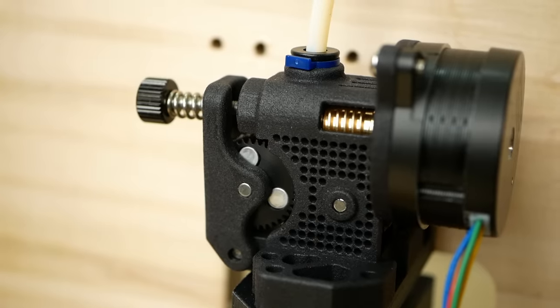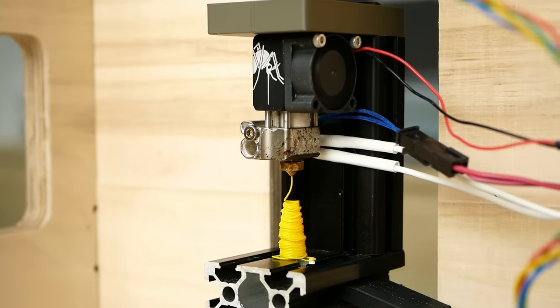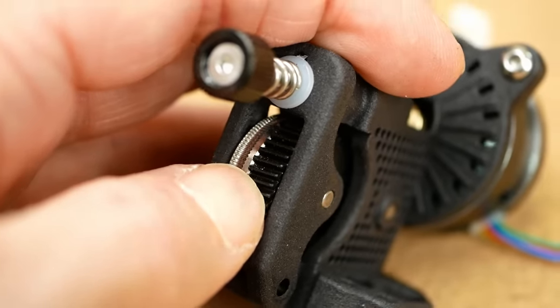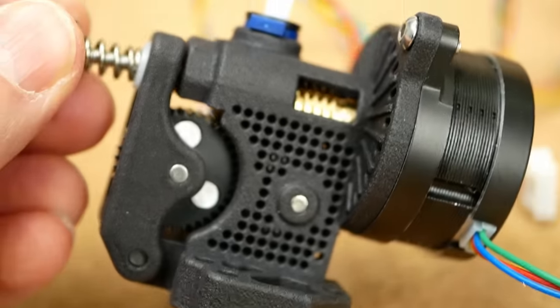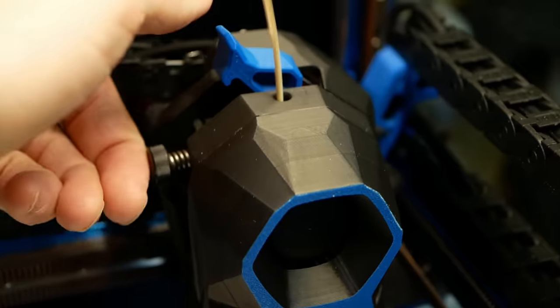Worm gears have the advantage that you can achieve very high gear reductions in a small space — here 19.5-to-1 — but due to the friction the worm gear is very inefficient, so it will convert a lot of the motor torque into heat instead of pushing force. And it comes with another inconvenience: you cannot back-drive it, which means you can't feed filament by hand at all. You can unscrew the tension arm but that's inconvenient, and I would love to see a latch feature as you can find on the Clockwork 2 extruder.